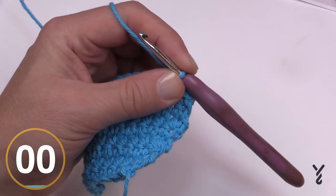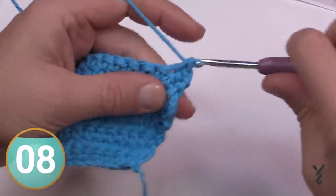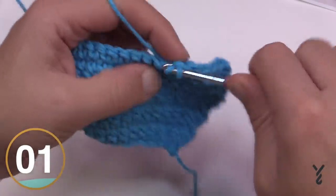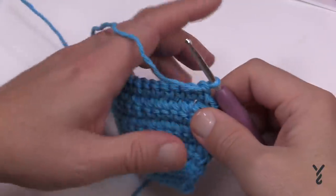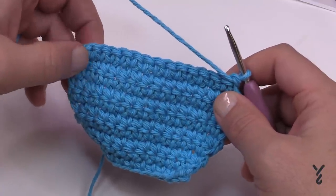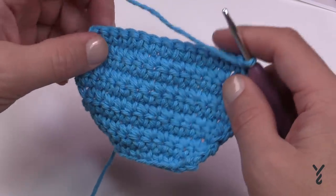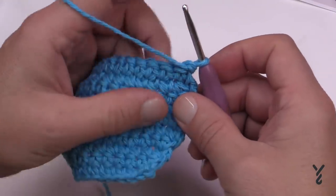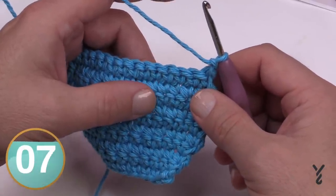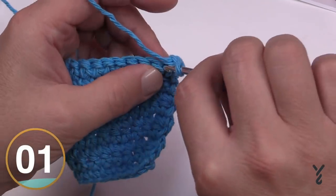In row ten, chain up one and do one single crochet in each stitch all the way across, then turn your work. Rows eleven through sixteen is a repeat of rows nine and ten, a total of three times. Row nine is a decrease row and row ten is just regular, so: decrease, regular, decrease, regular, decrease, regular. I just write it on my sheet and check it off as I go. Please do those three repeats and meet me back here for row seventeen.